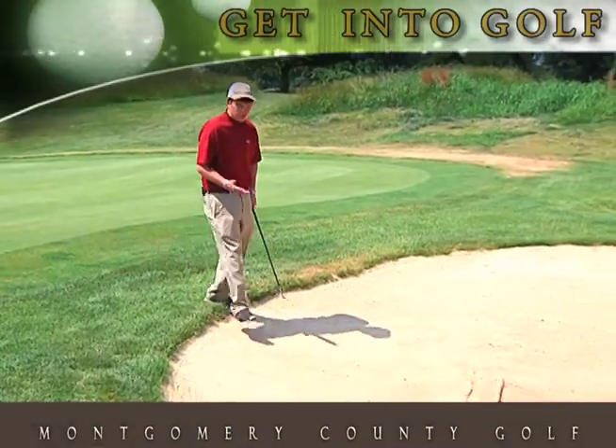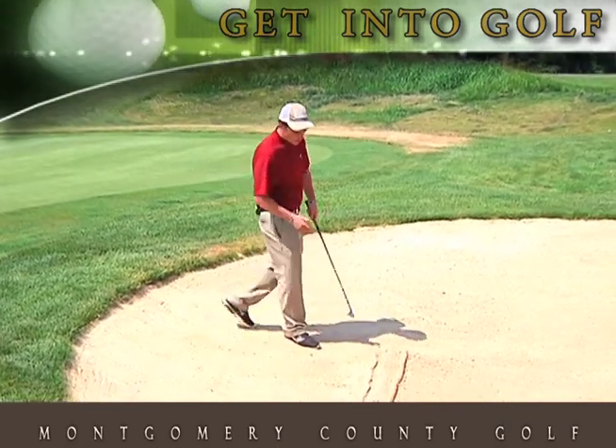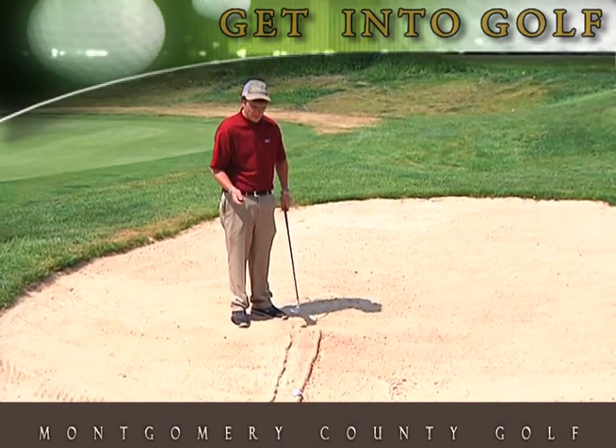So when we're in the sand trap, this is a great drill to help you figure out which way to enter the sand and how much sand to take. You can see here I've drawn two lines in the sand with two deep lines, so you can get some feel for how much sand you're taking.